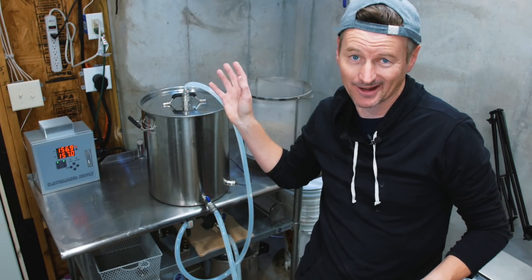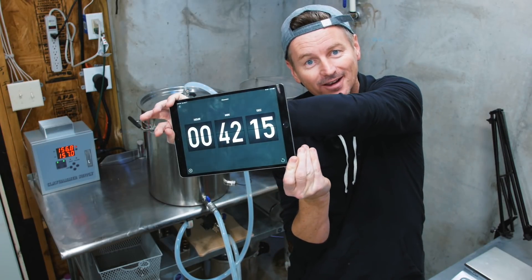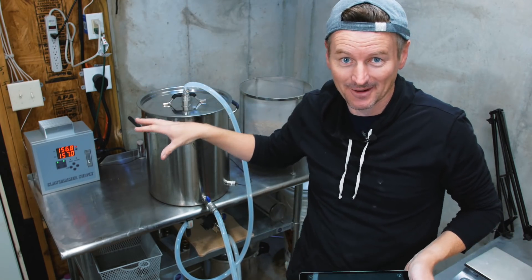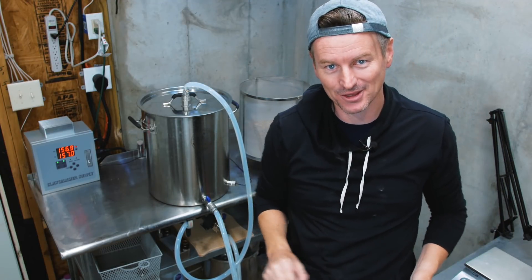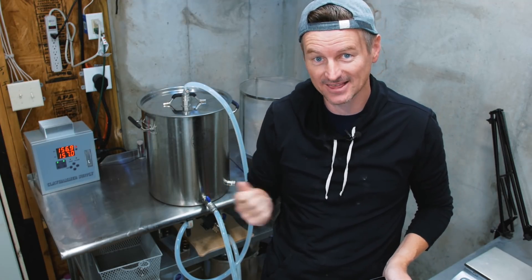All this stuffing around getting the ingredients done and milled reminds me why I tried to do this ahead of time. We are now 42 minutes into brew day already. The water has been at strike temperature for quite a while, so let's get this in and start the mash. We're going to do a 60-minute mash, looking to get to a pre-boil gravity of 1.039.